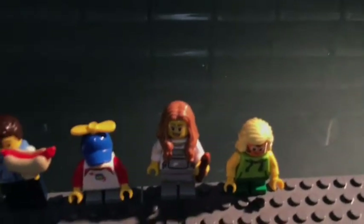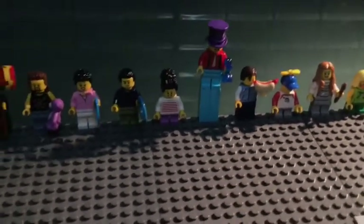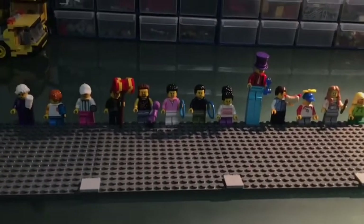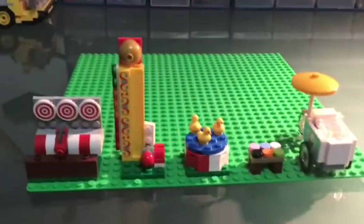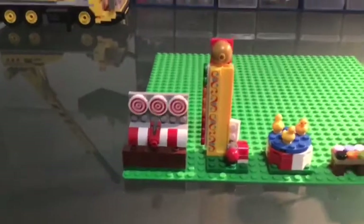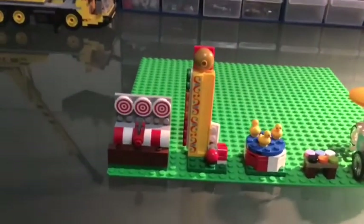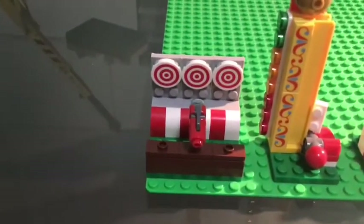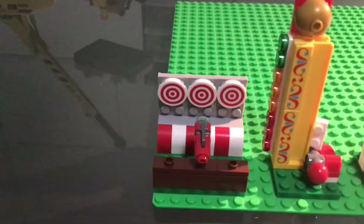Now I'm going to organize all of the accessories you get with the set. There are definitely not as many accessories as there are people, because it is a people pack, but there are definitely some great accessories. We'll start with this — I don't know what it is — it's like a shooter game.